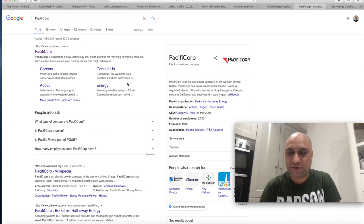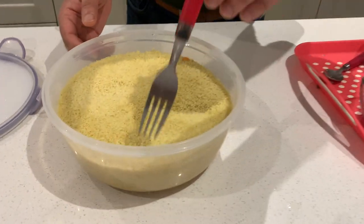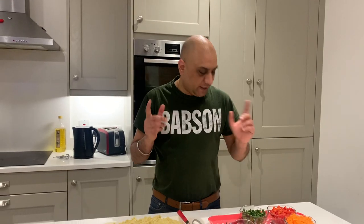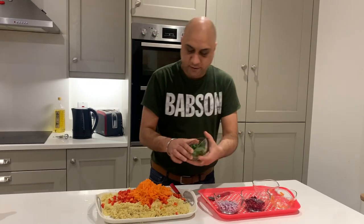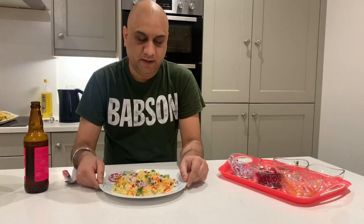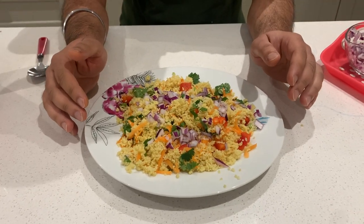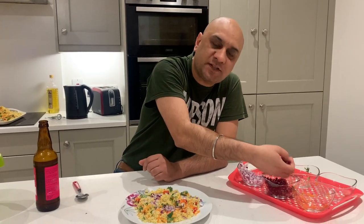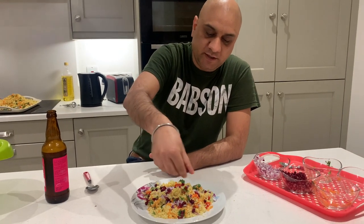Let's see if the couscous is ready — it takes eight minutes. This has absolutely absorbed. So you gently use a fork like this to mix. Time to add the vegetables: the pepper, grated carrot, coriander. Kids don't eat onions, so I'm going to add onion last. Look at this — couscous is really bland, so you can add salt if you want. I've added a little bit of onion, and the last thing is to garnish with a little bit of pomegranate seeds.